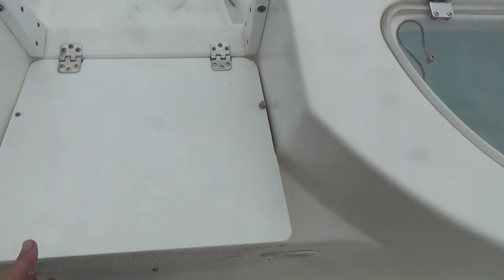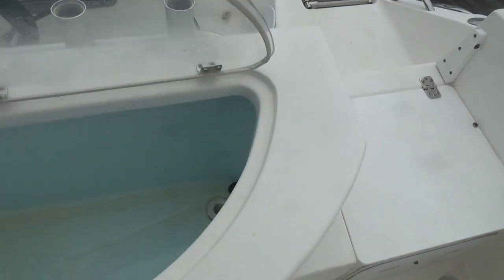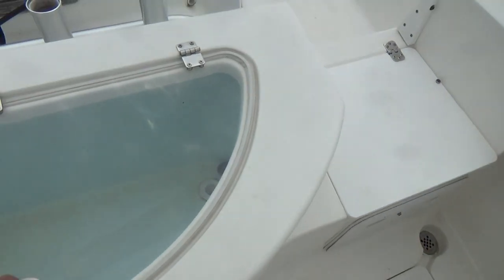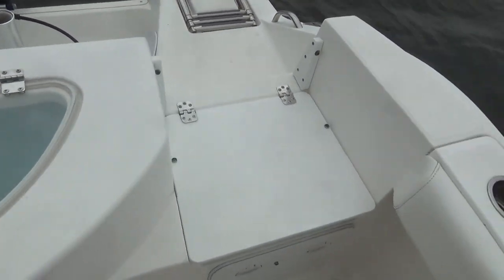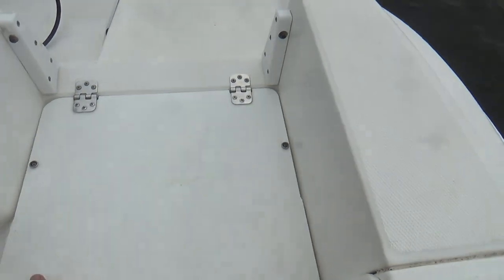The combing pads hit you above the knee, which gives you a good feeling for fighting fish. These cushions come off and these seats fold down or fold up. She has a huge aerated live well, and that live well does have a light. She also has a seat over here that does the same thing.